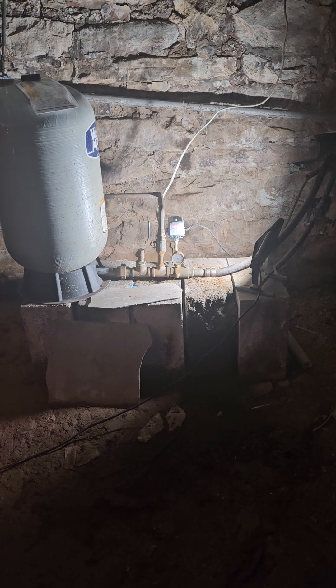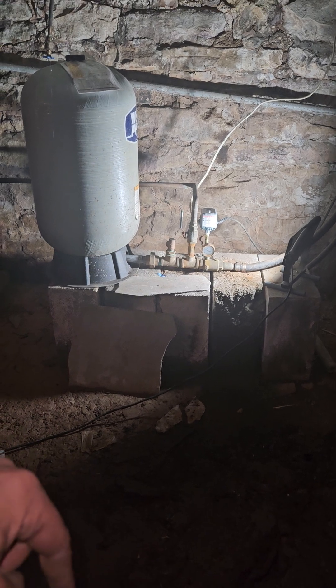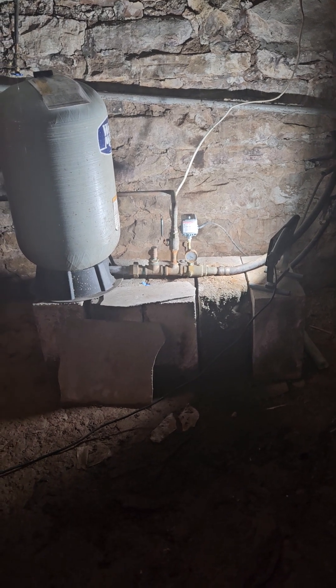I came out yesterday and was able to get the switch to turn on, but I told them that inside the well, down inside the pipe, there's a check valve that's losing water. So I put a new switch in for today and I told him it's not going to do anything — it'll just get him water for the weekend.